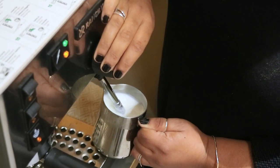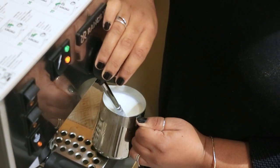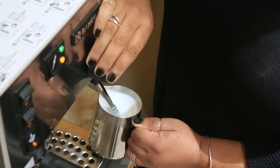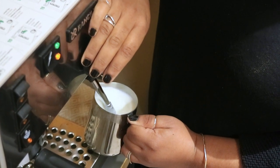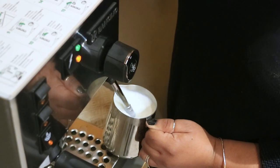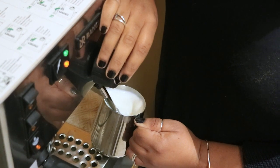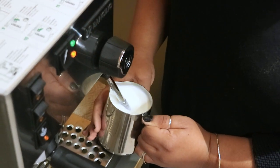Introduce a little bit more air — the more air, the more fluffy your milk will be. So this will probably be more like for a cappuccino. You hear that little hiss? That's all you want. No big loud sounds or high screeching noises. And we've got a little bit of a whirlpool effect going.